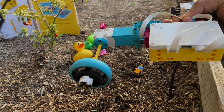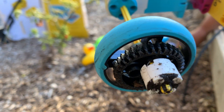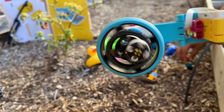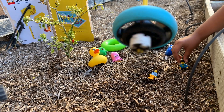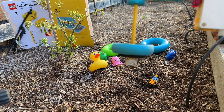We modified the digger. We basically added another shaft so that we can make the hole a little bit deeper. You can see that by this extra part, we will make sure that the hole is deeper so that we can put the plants deep in the hole.